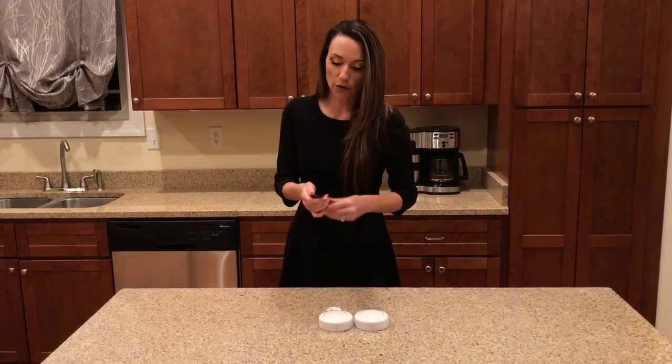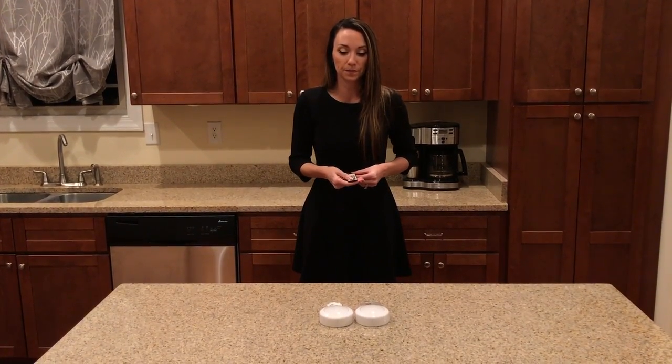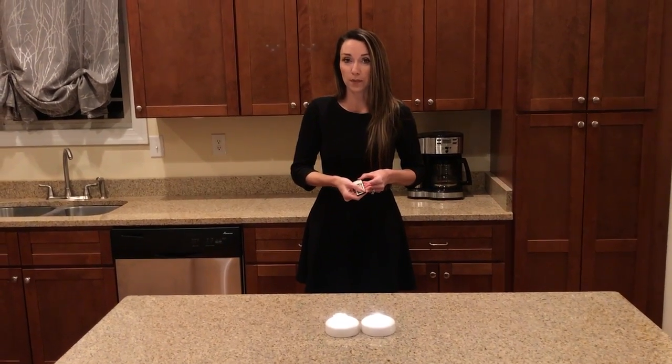I'm going to show you how the remote works. To turn it on, I'm going to press the green button. To turn it off, the red button.